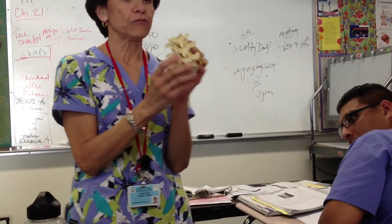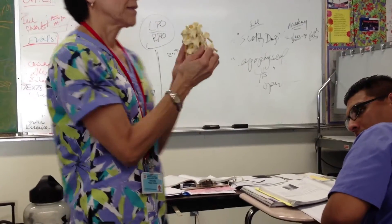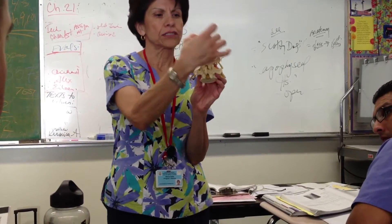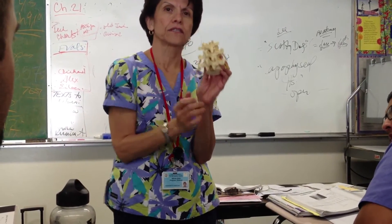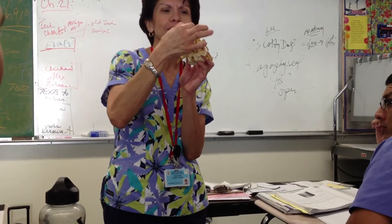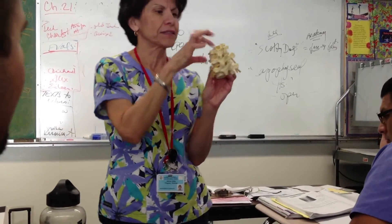And really, if you can imagine this — I wish this was see-through — there's a Scotty dog here, because I have him in an oblique position. Can you see it? The little ears, the little ear, the little nose. You can't see the eye, but the eye's the pedicle. There's a little Scotty dog.